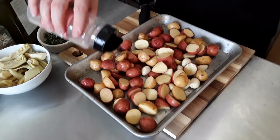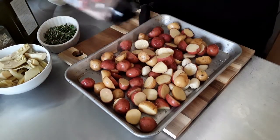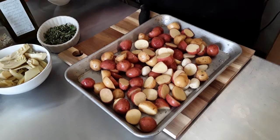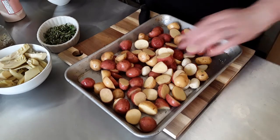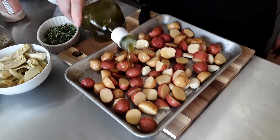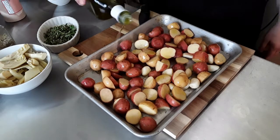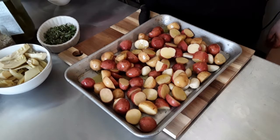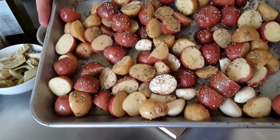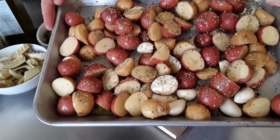Adding salt — how much? Enough until it looks right, or to your standard, whatever you like. That amount can always be adjusted. This is a really good olive oil from Trader Joe's — that's the easy part. That's going in there, and the rest of it is easy too. This is going into the oven.